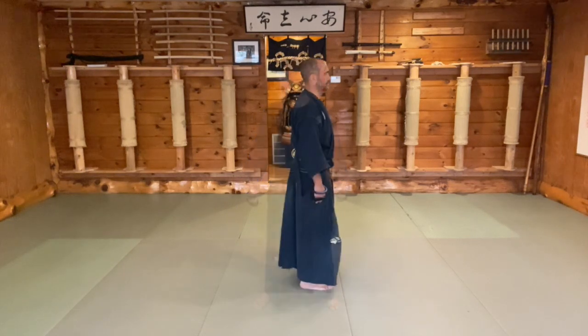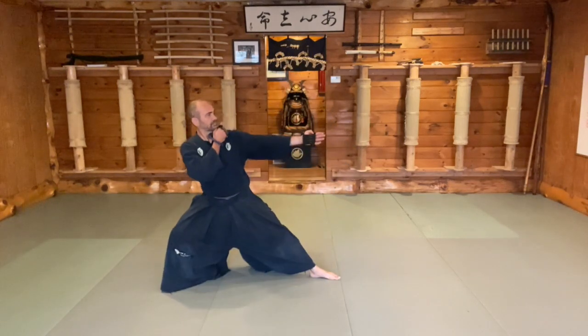Each Kamae will be demonstrated with the weapon unique to the Togakuriryu that's held in the hands, called the Shuko. The first Kamae is Ichi no Kamae. The intention behind this Kamae is to not let your opponent get near.